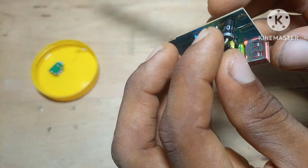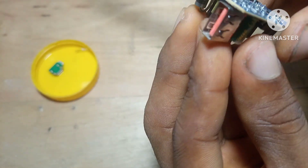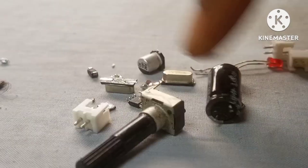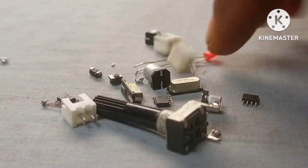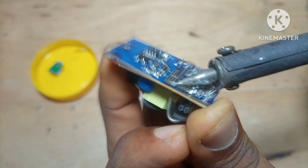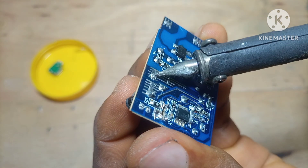If you're learning electronics, salvaging gives you hands-on training that textbooks can't. When you pull out a diode and see the marking, you learn to identify it. When you take out a capacitor, you start recognizing the difference between 16V electrolytics, 400V capacitors, ceramic disc capacitors, and SMD ones. Even the little stuff like tactile switches and LED indicators — once you salvage them a few times, they'll become familiar.